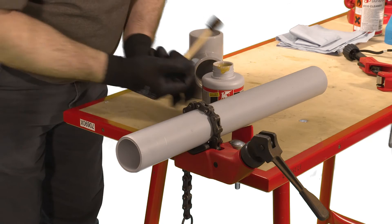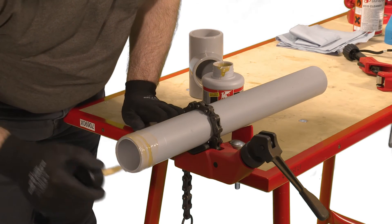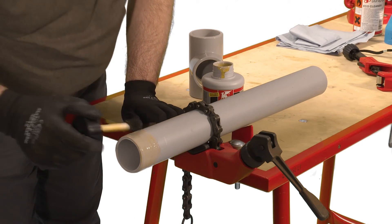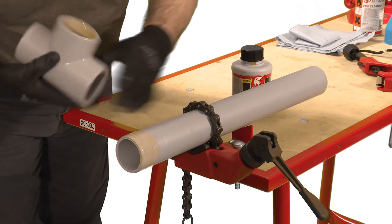Immediately after the application of cement, push the pipe fully home into the fitting and hold for a few seconds — this time will be longer for larger sizes. Do not twist the pipe, but slight adjustment to the orientation of the fitting can be made immediately after insertion.